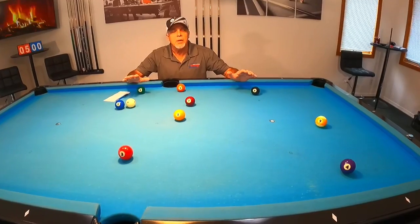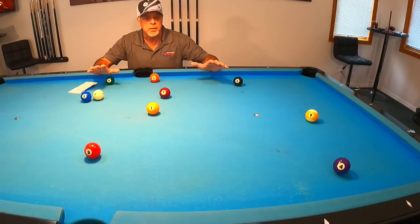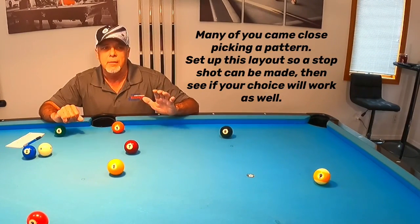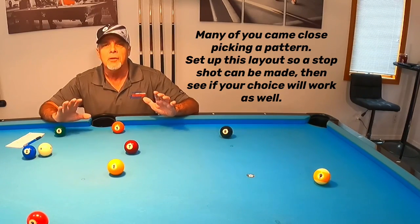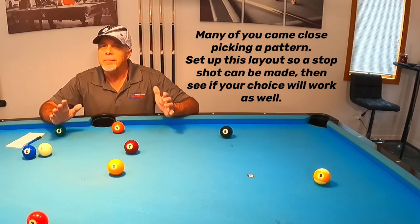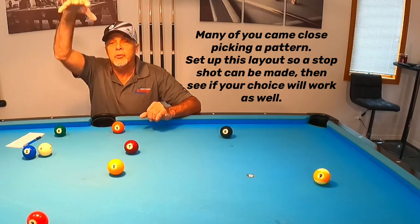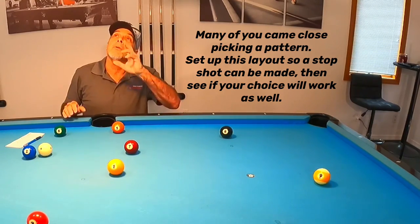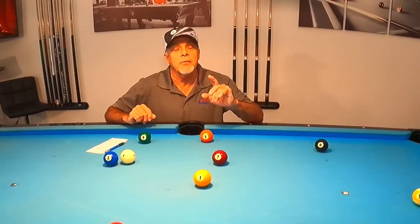I've laid the balls out in numerical order, and this is how we would shoot them. I want to let you guys know it was difficult for you to look at that video because you couldn't see exactly the angles, so I understand if you didn't get it completely right. Sometime in the future I'd like to put a camera up above that shoots straight down on the table without a fisheye effect, but I don't know how I'm going to navigate this light. If you'd had that view, I'm sure many of you would have gotten the answer correctly.